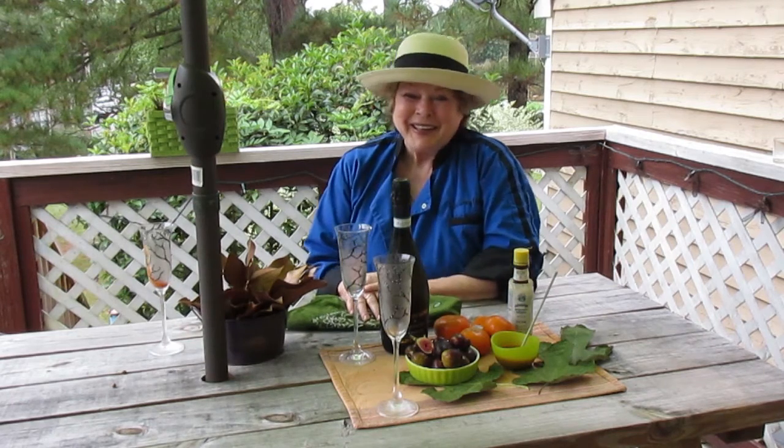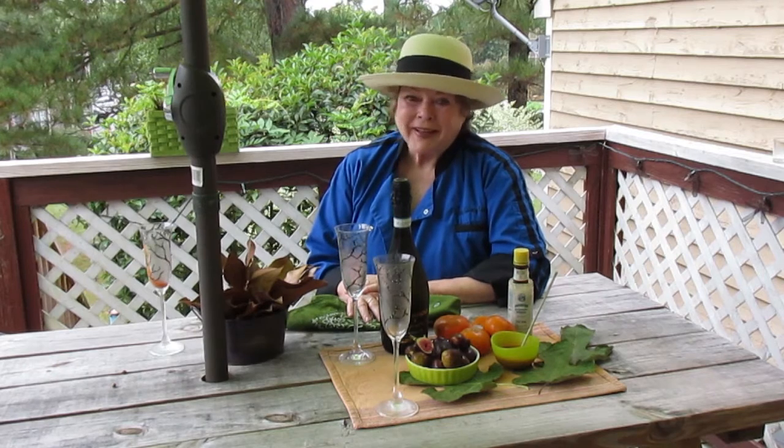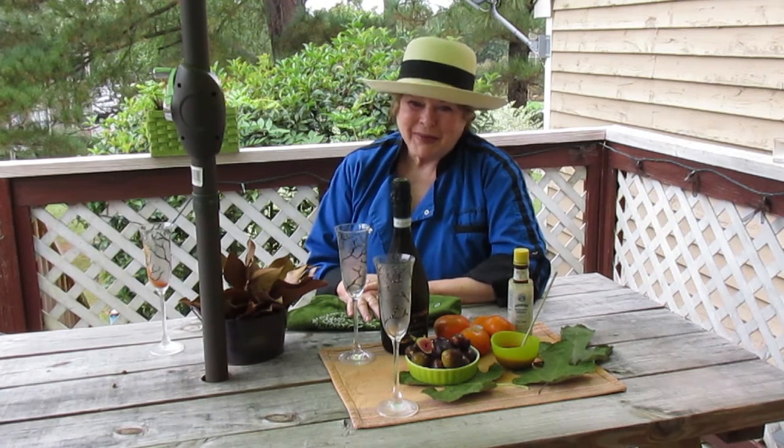Hi, I'm Chef Musaki in Durham, North Carolina, and it is fall. Thank God it's fall. I'm so happy — it's my favorite time of the year.